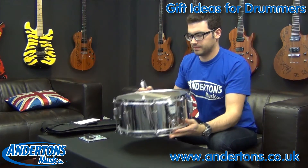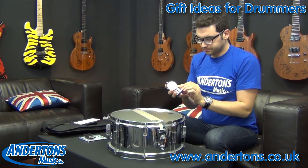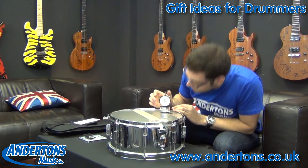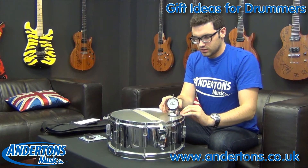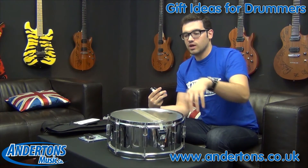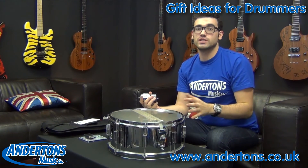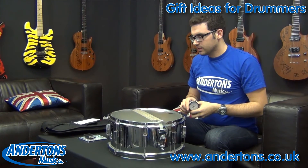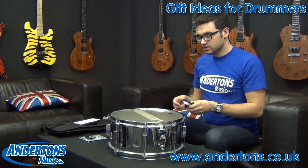Now if we flip it over to the other side you can do exactly the same thing. Just check the readings there — you can see it's just over 80 and it should be the same all the way around. The way you want to use this is essentially tune up each lug so that they're exactly the same tension, and what that means is you can tune even in noisy environments and quickly in the studio precisely. It just takes all the guesswork out of tuning — so your drums are going to sound great and that's why it's great for anyone that's in the studio as well as any drummer.